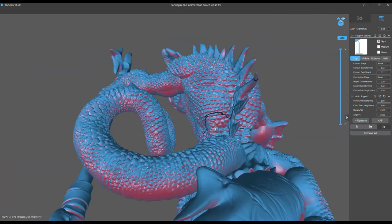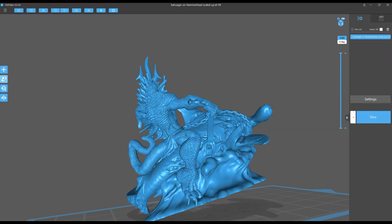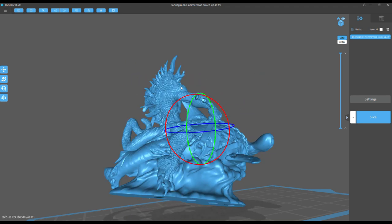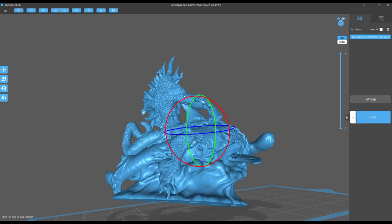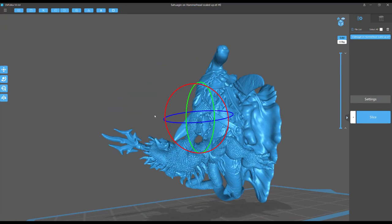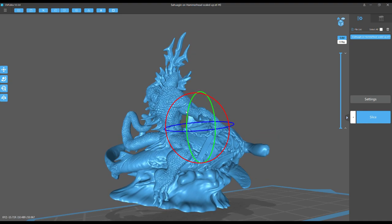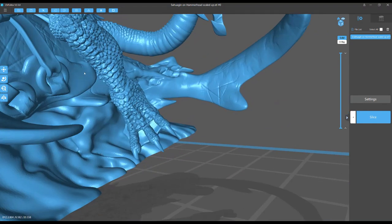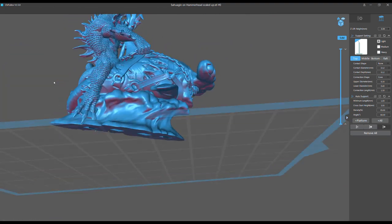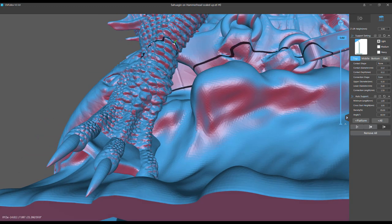Looking at the back, almost every single one of these scales or protrusions is creating an island — it's an absolute mess to support. You must support all of those. Will it print if you don't? It might, but cured resin floating in the vat, resin stuck to your FEP — it's really bad. No matter which way I spin this model, I can't find a good orientation with fewer than hundreds of islands. There's literally no way to avoid it because of the way it was sculpted. I respect the artist — it's a great piece of art — but no matter which way I orient this model, it's tons and tons of islands, very hard to print.